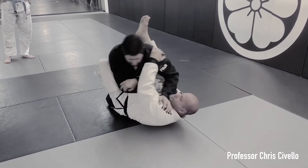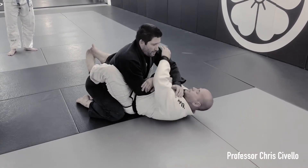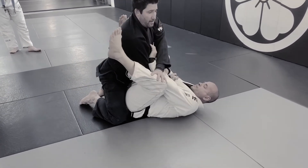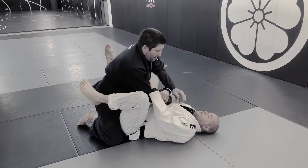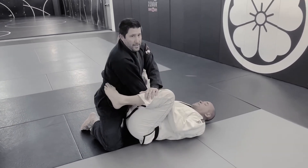He goes for the angle, but as long as I'm square to him, it's going to be tough for him to hook over my head, which is the second problem. Let's say he beats my angle — posture and don't give him the hook. If he hooks your head, it's pretty much over. So again, he comes over: posture and block the hook.